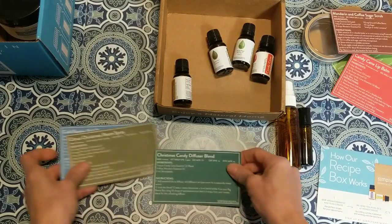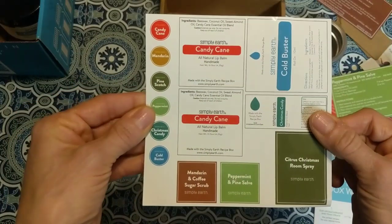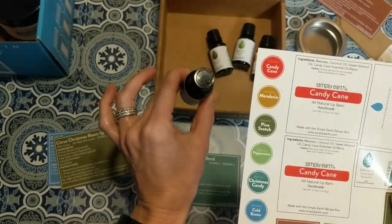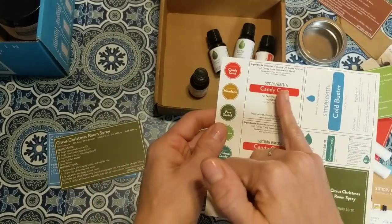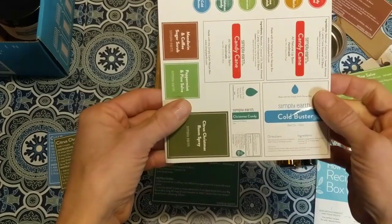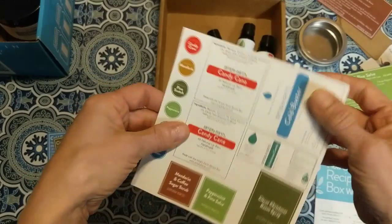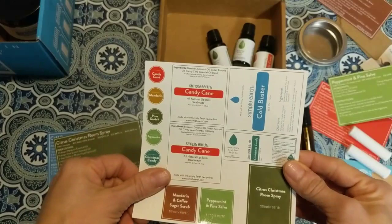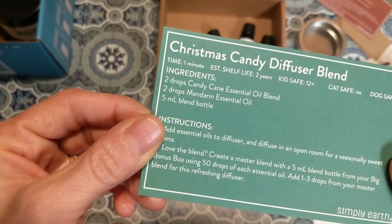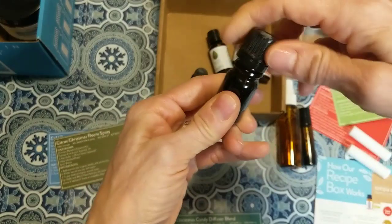Let's start with the diffuser blend. Each box also comes with labels — they're stickers you cut out. Some go on the tops of bottles so you can see what they are in an organizer box. There are labels for your lip balms, sugar scrub, pine salve, room spray, candy cane diffuser blend, and cold buster roll-on. They look very professional and are great for gift giving.